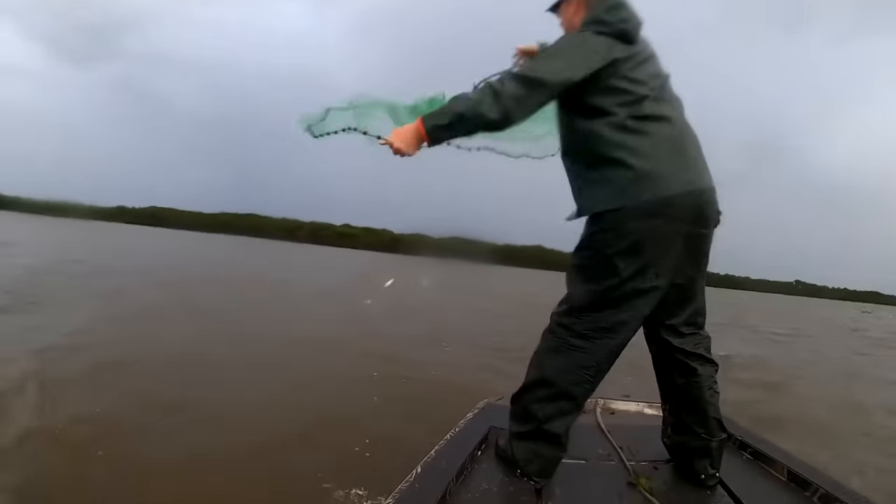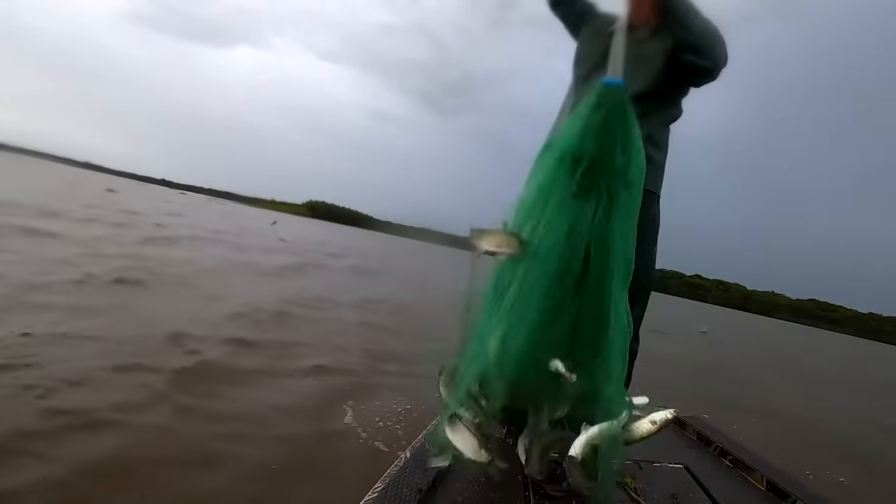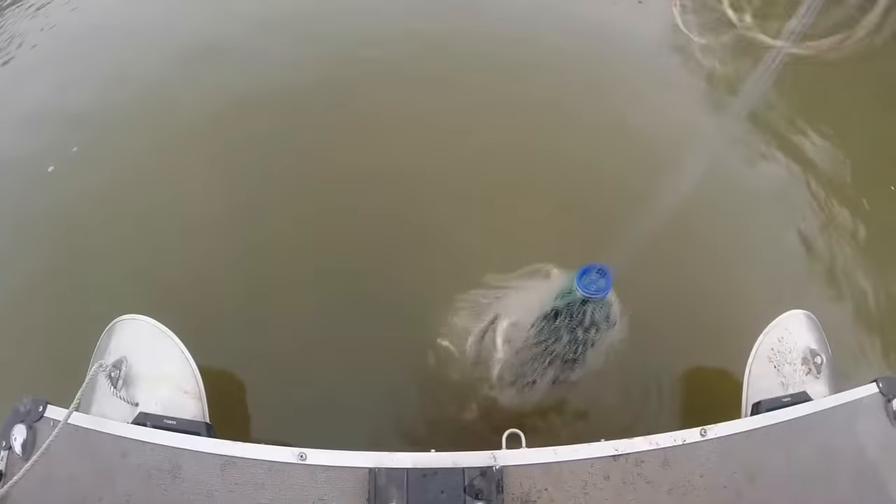Hey guys, Luke here with the Catfish and Carp YouTube channel. Today I'm going to teach you everything you need to know about throwing cast nets. We're also going to talk about the anatomy of cast nets, the basics of cast nets, how to choose the right cast nets, and some great tips and tricks for catching more fish with your cast net. Down in the video description I'm going to have links to each one of these topics so you can jump ahead if there's only part of this discussion you're interested in.